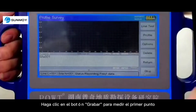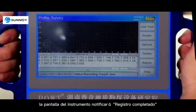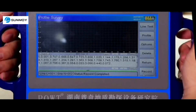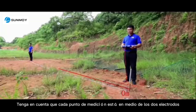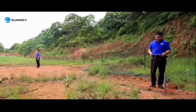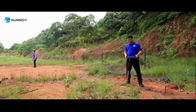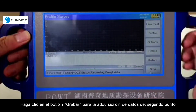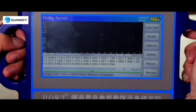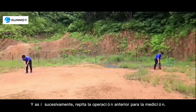Click the record button for measurement of the first point. When data acquisition is completed, the instrument display will notify 'record completed,' accompanied by a voice prompt. Each measurement point is in the middle of the two electrodes, so the first measurement point is at the 5-meter position. Next, move the two electrodes forward simultaneously by 1 meter and click record for the second point. The second measurement point is at the 6-meter position. Repeat the above operation for continued measurement.